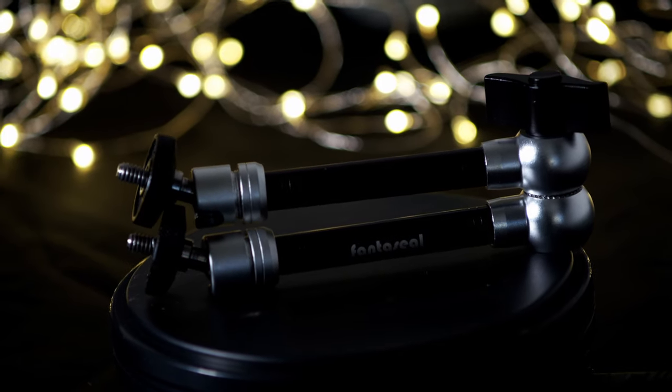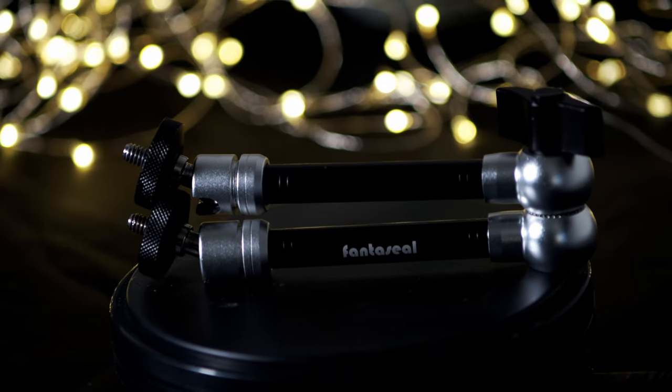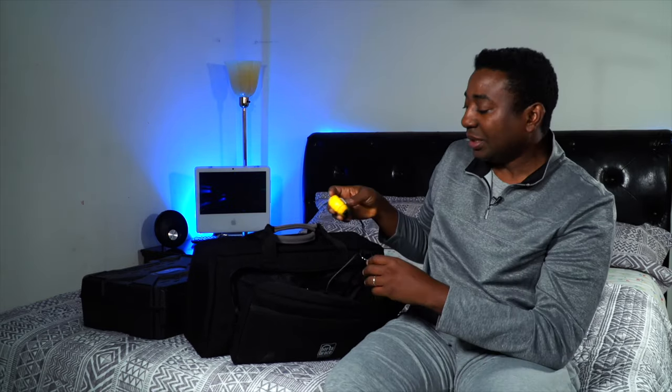As heavy as that seven-inch monitor is, this arm will hold it rock steady. I bought the SmallRig one — as much as I love SmallRig it kept falling every now and then — but this Fantray magic arm has been rock steady since day one. I'll put the link in the description. If you find it, get it while it lasts.